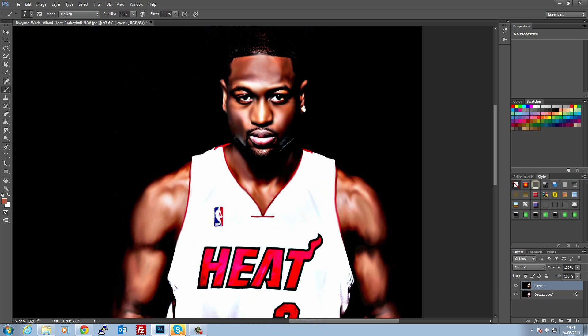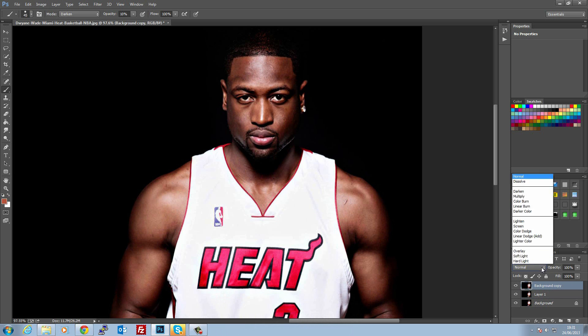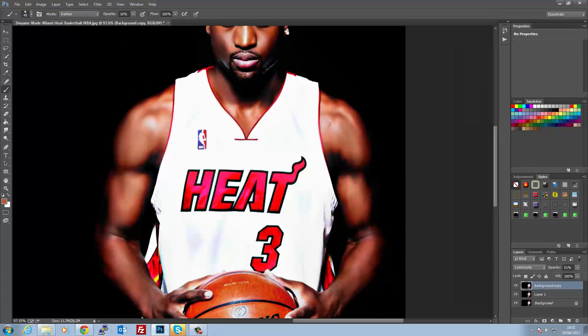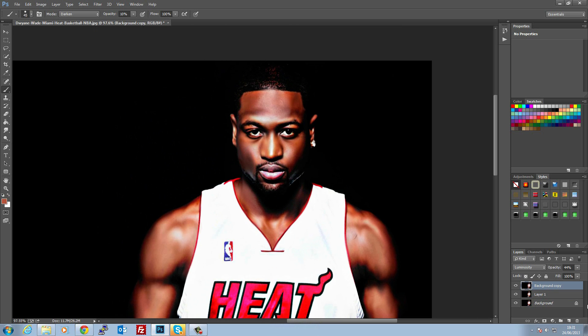Merge this down so you've got that layer, then copy the background image again and bring it on top. Change the blending mode — it's not essential but it just evens out the image a bit more. It also brings back some of the skin detail on the arms if you don't want it all smoothed out like that, and it gets rid of some of the streakiness. You've just got to get it to a level that suits your image. This way you've brought back that scar, so it still looks pretty cool.